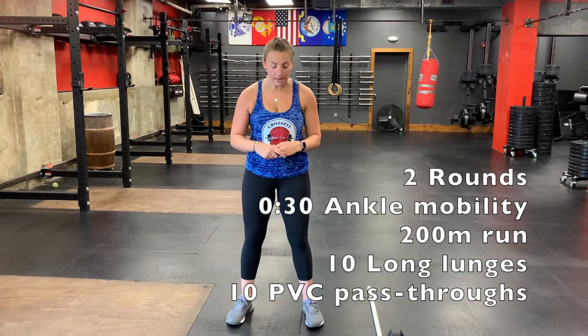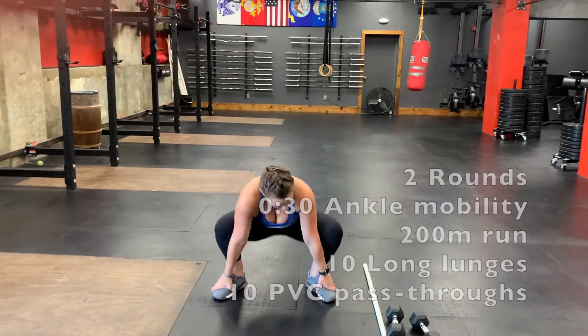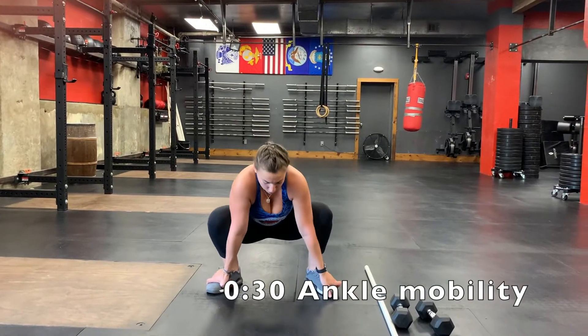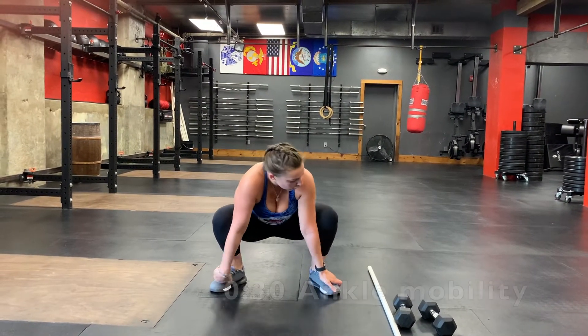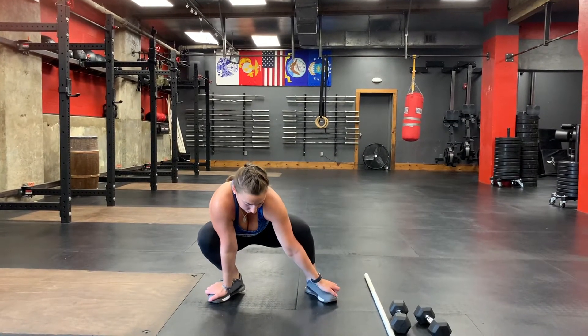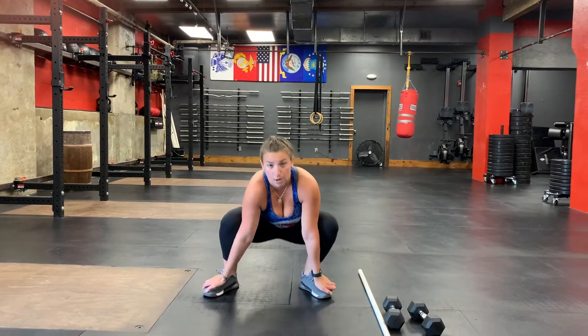For your warm-up today we are going to start with 30 seconds of ankle mobility. Come down into a squat — you can hold on to the top of your feet if you'd like. Try to keep your heels on the ground while you shift your weight from side to side, driving your knee over your toes. We'll do this for 30 seconds. Once you're done with your ankle mobility, you will go for a 200 meter run.